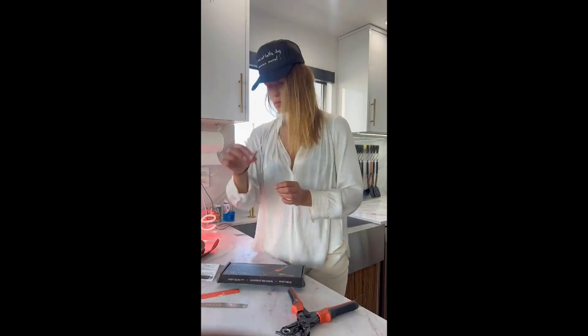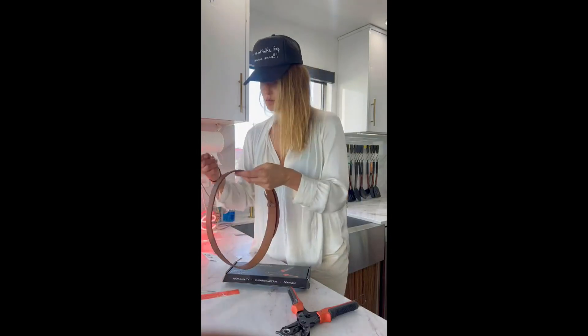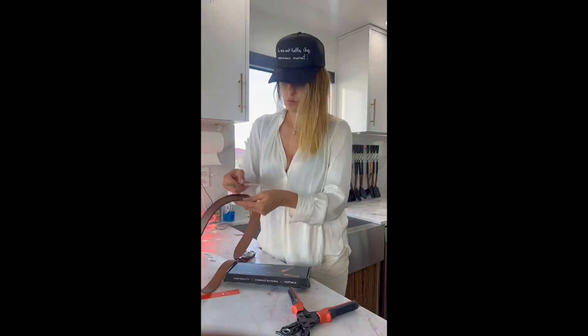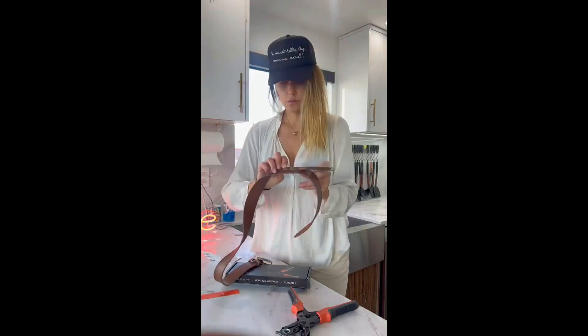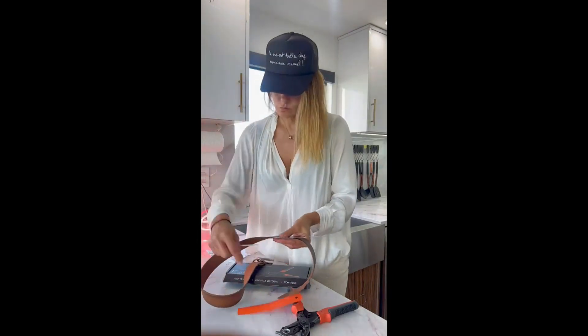The box also includes a grinding rod and instruction manual. Now we're going to get ready to punch holes in my leather belt. First, I'm going to measure the distance with the ruler and mark the hole placement with the grinding rod.